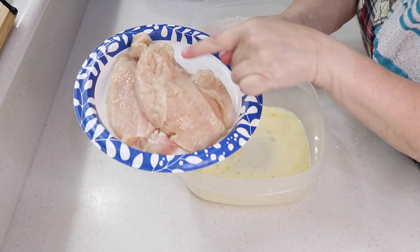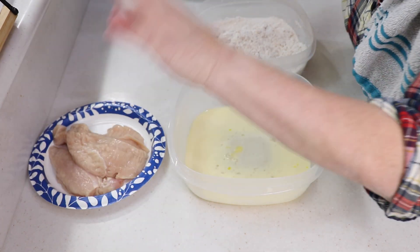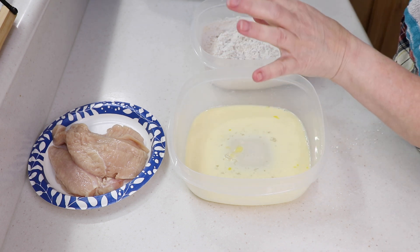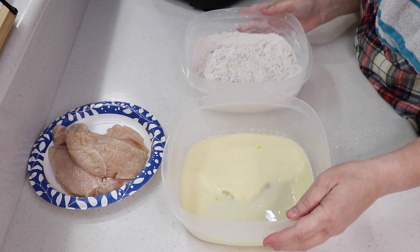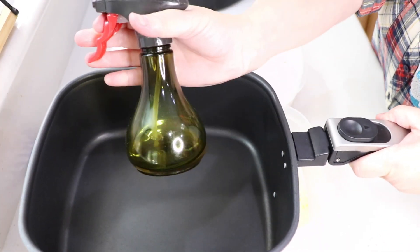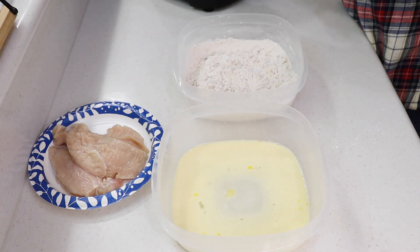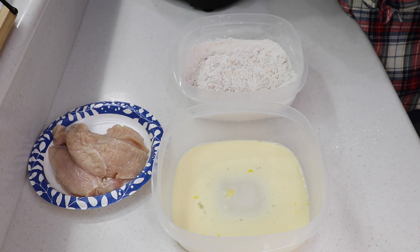I took the chicken out of the brine and I've got two good pieces for sandwiches and a smaller tender piece for the grandbaby. You could do tenders or chicken fingers — whatever you want. Let me show you the air fryer. It's the DeLonghi Rapid Crisp air fryer. This is the pan and I'm using olive oil.